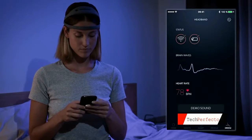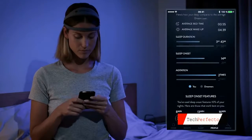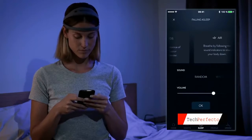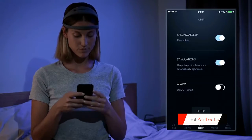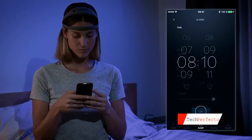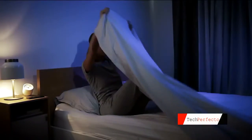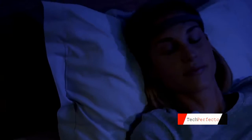Once paired with your headband, the app can be used to manage features, access your sleep metrics, and provide suggestions on how to improve your sleep. The Dream app has a wide range of active features that are simple to set up. Choose between a variety of programs to help you fall asleep faster, activate deep sleep sound stimulations that improve deep sleep quality, and set up a smart alarm to wake you up at just the right time. For optimal comfort, sounds are transmitted straight to your inner ear through Dream's embedded bone conduction technology. To ensure safety, Bluetooth and Wi-Fi are automatically disabled when the sleep session starts.